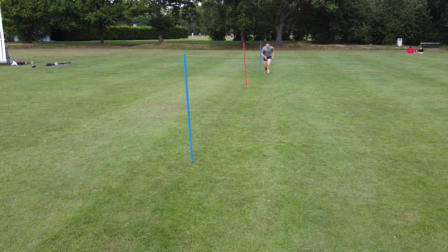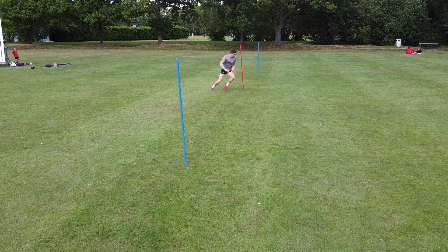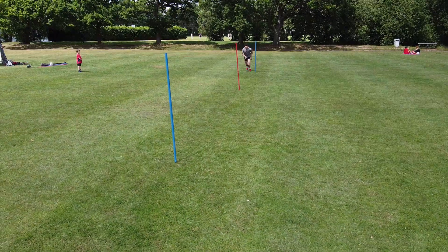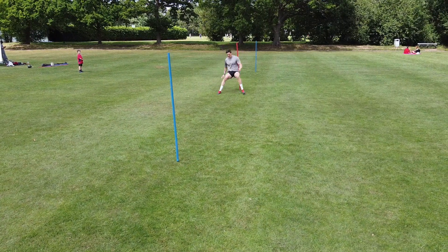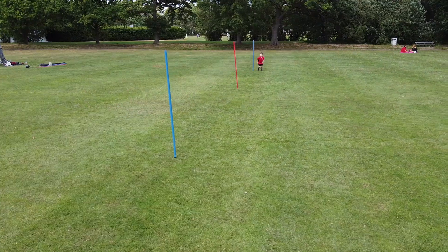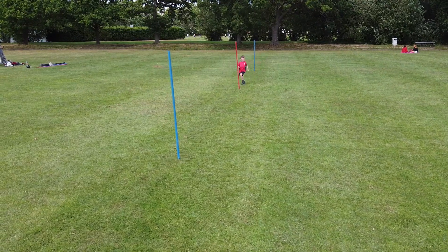Welcome to Beast Brigade, I'm Luke Brimble. In this cool drill you'll see me accelerating, decelerate, footwork and then accelerating onto the last blue pole. These poles are placed out approximately five meters apart.